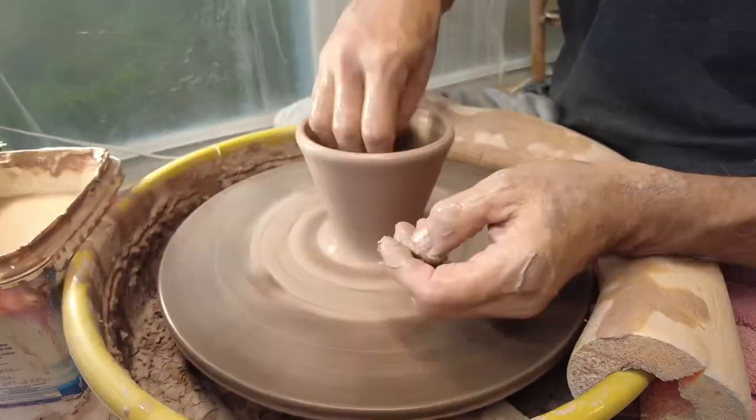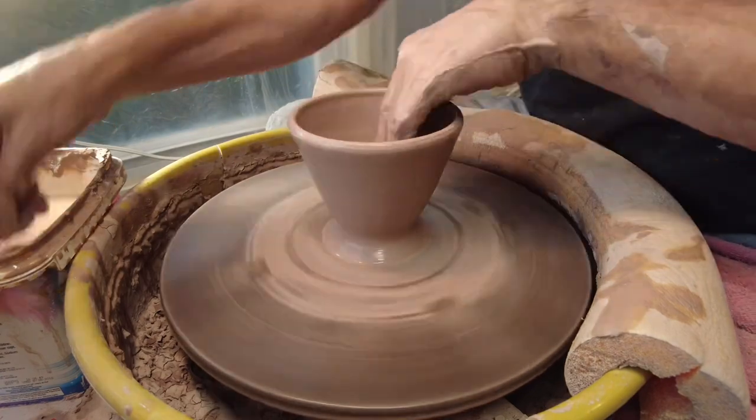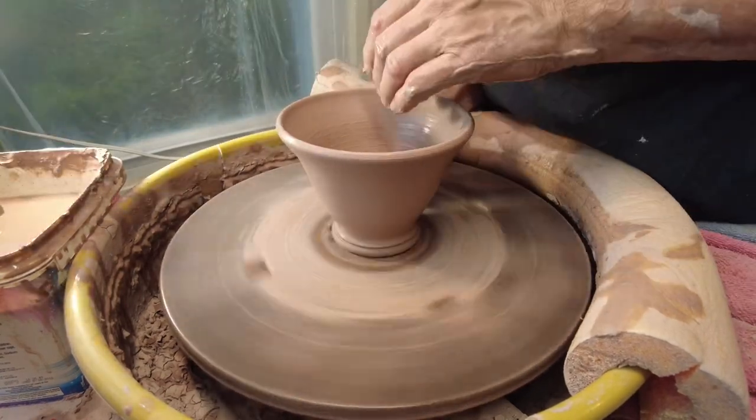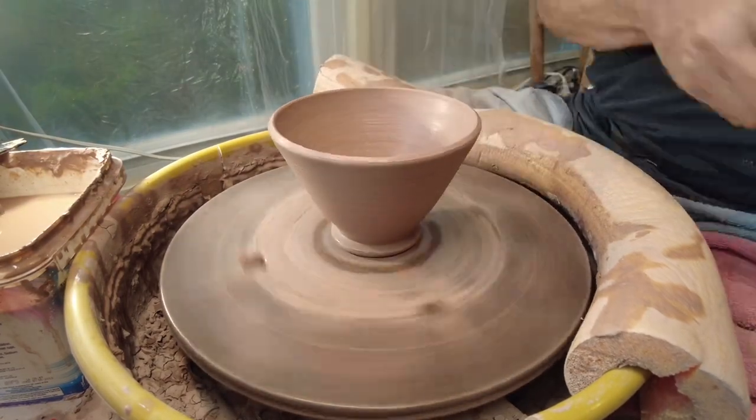For this pot I want a narrow bottom and a wider rim. I'm busy making chopstick bowls to replenish the inventory, getting ready for my fall sales, as my chopstick bowls are one of my better sellers. I set the foot and use a metal rib.